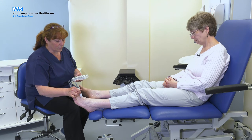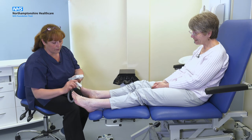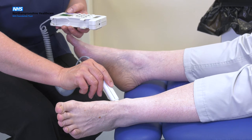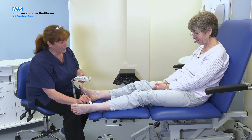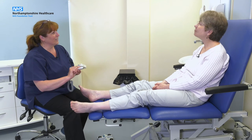That's a nice healthy sound. Things are not always where we think they're going to be — sometimes you have to hunt for them a little bit. [Doppler applied to second pulse.] And again, a nice healthy sound. So that's your vascular test finished. Thank you very much.